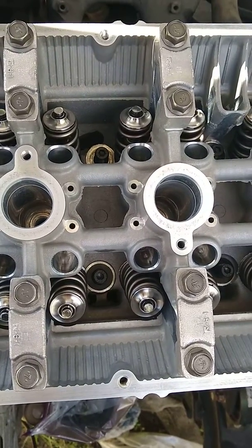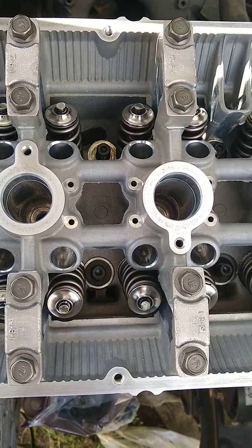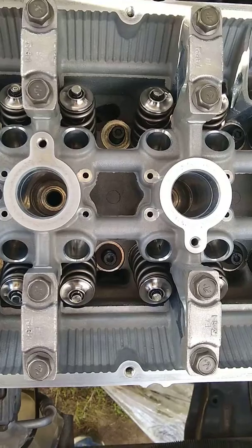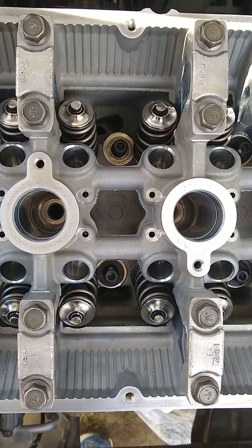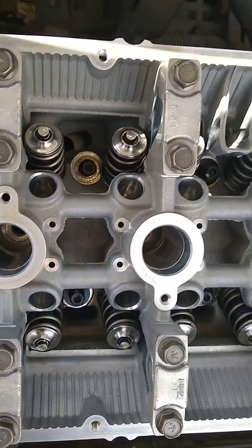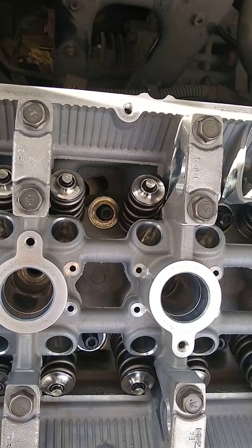Hi guys, I wanted to make this quick video on putting the washers on for ARP head studs. This is a head from a 2004 Mitsubishi Evolution 8, and some of these studs are positioned in such a way that the washer will not easily fall into place because it's partially obstructed by the valve. If you can see in this shot, that valve spring kind of interferes with that washer.